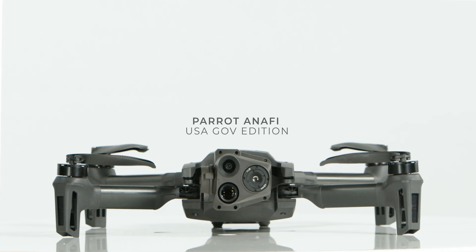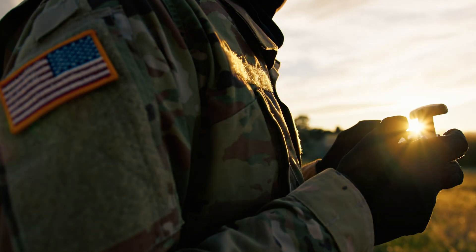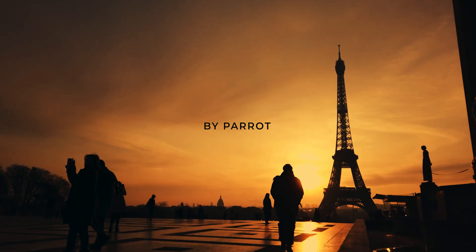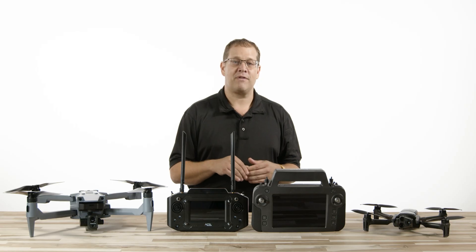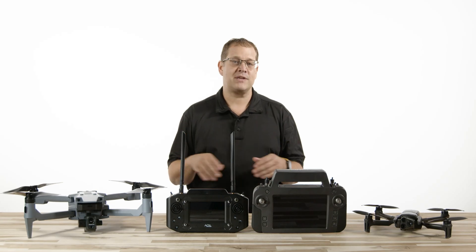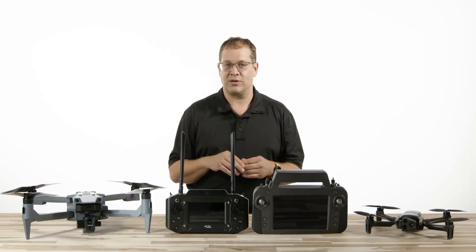The Parrot Anafi USA Gov Edition was initially designed for the US Army program. Therefore, it is a lightweight, DOD blue-listed portable drone from France. Though it is noticeably much smaller, the Parrot does have a folding design as well. However, the payload is not changeable, but since both aircraft have a thermal variant, we think these two are comparable enough for the head-to-head challenge.